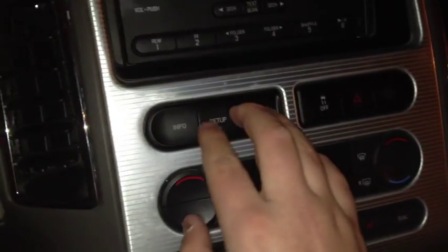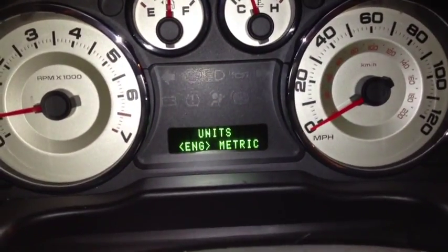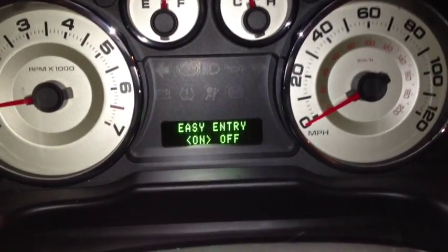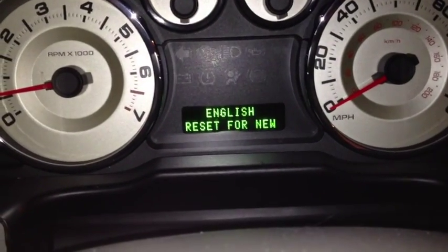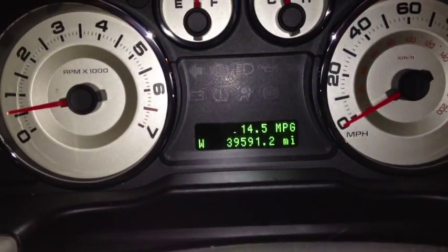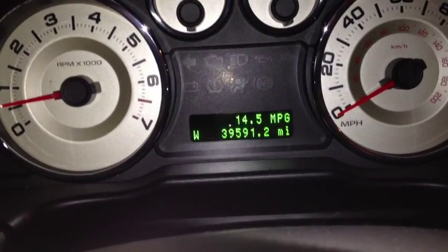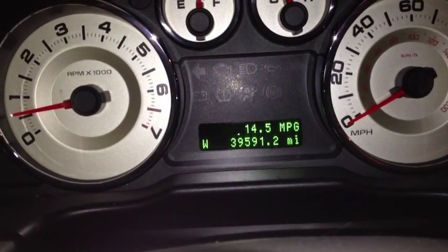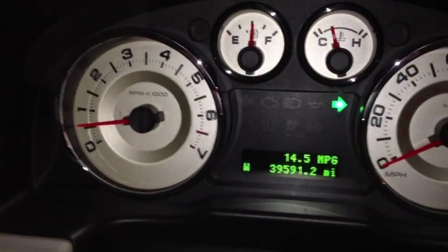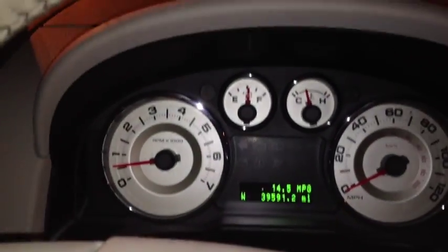You've got your driver information system right here. You can choose many different things and view all your warning indicators.